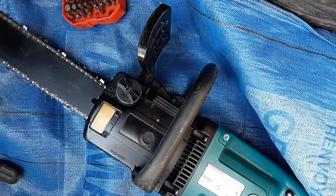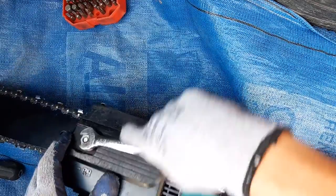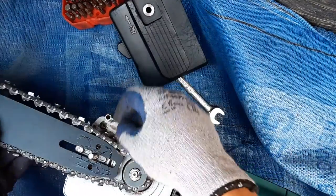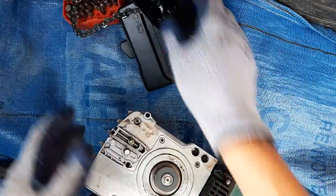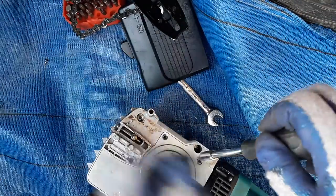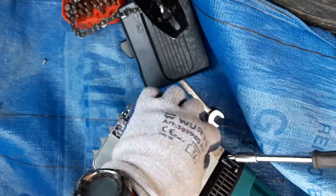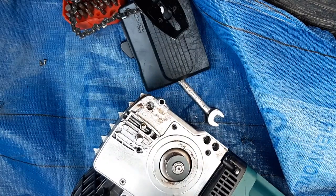Let's see how it needs to be changed. You'll need a 13mm spanner. Take the chain off, undo the screws. I'm doing this in the boot of my car, so you don't need a lot of space. It's a pretty easy job, really.